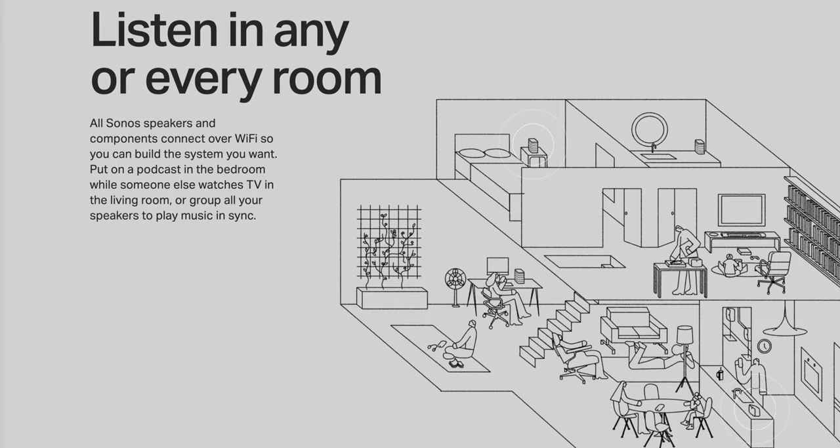The thing about Sonos that most people already know is they are focused on whole home audio — meaning you can have speakers all over the place and play the same song to all of them at once. Or you can decide to play music in the bedroom, move it to the kitchen, or play it all at the same time. That's something you can do with Sonos — just very cool.